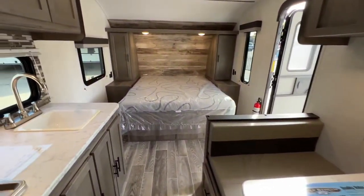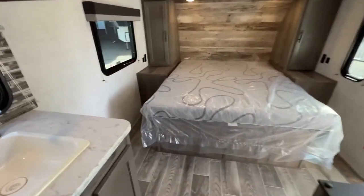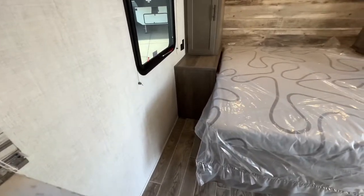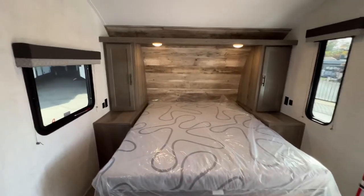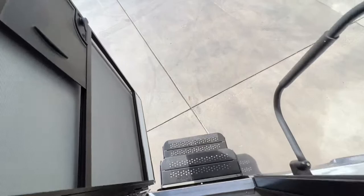Pan around to give you a lay of the land. Look at the nice open bed space — you can walk down each side of the bed with tons of room, and you don't have to crawl over each other to use the restroom. Huge in a trailer of this size and very unique. All right, let's go back outside.